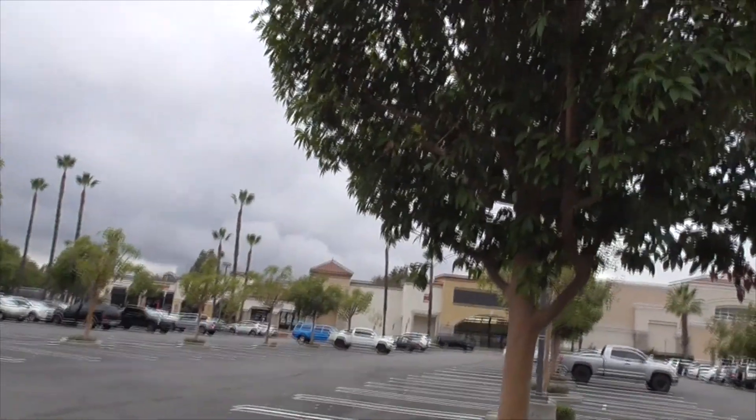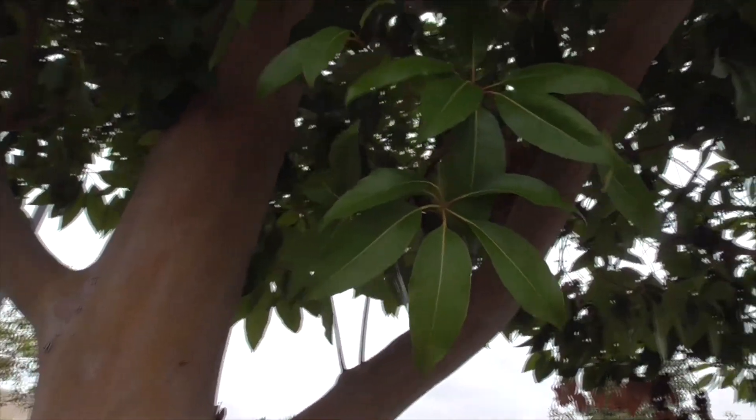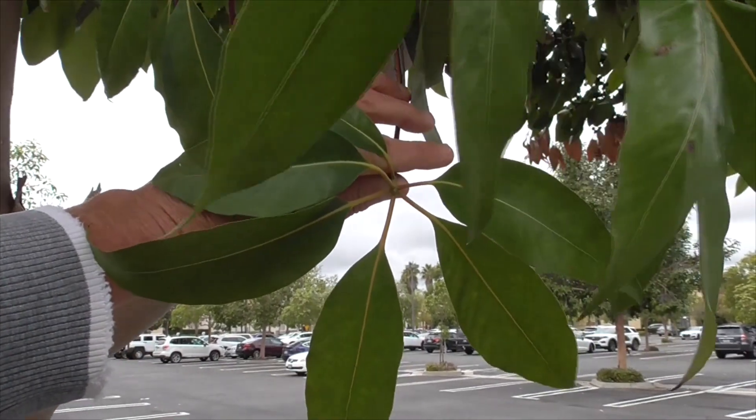And also their leaves — like on this beautiful tree, they form in whorls at the end of the stems. See that? It's like a big whorl here.